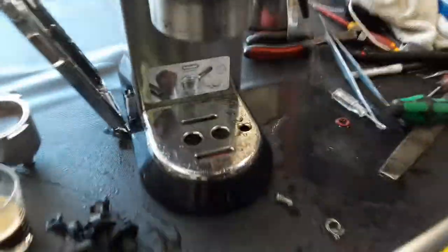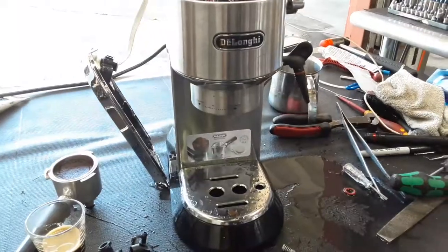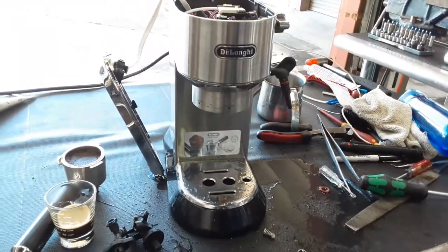And there you have it — the De'Longhi EC6AVM working once again. Thank you so much for watching Cannon Coffee. Please subscribe to my channel for more content, and thanks for watching.